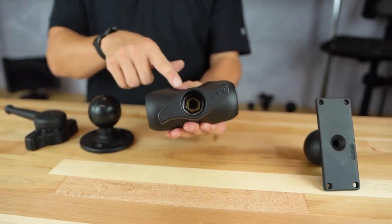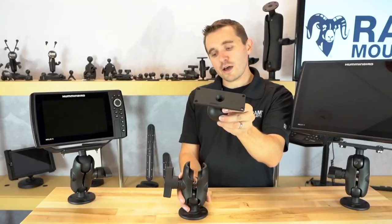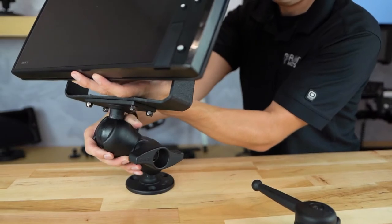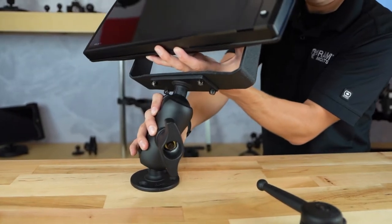You have the D-size short double socket arm that can clamp onto the base, and then you have the RAM ball adapter that can adapt onto the Humminbird Helix 8, 9, or 10 series. By articulating the ball and socket mounting components you can achieve the perfect viewing and operating angle of the Humminbird device mounted on your D-size ball and socket components.